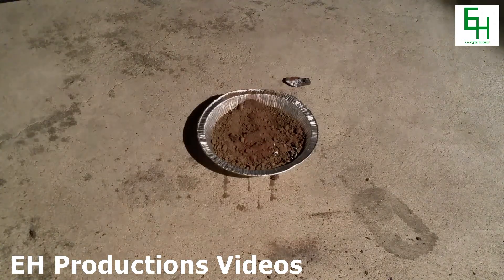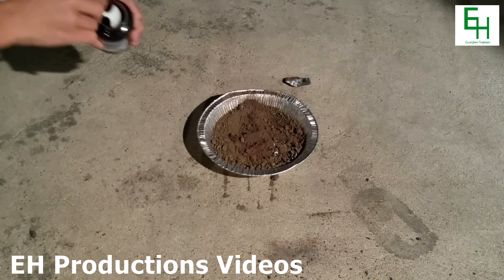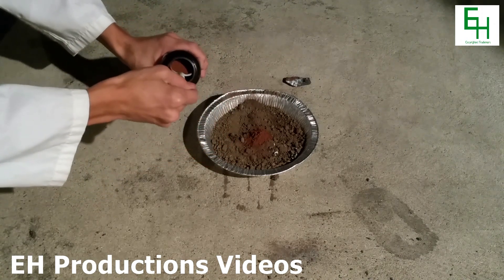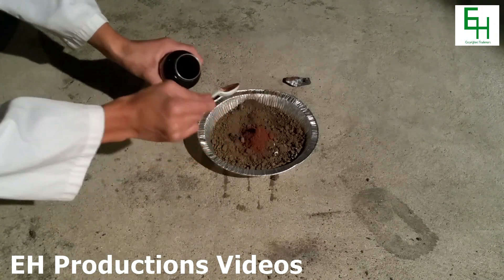So to do that, in that tin over there, which is just an aluminum pie tin, I filled it up with sand. In the middle of that sand, I'm going to put a mixture of iron oxide and aluminum powder. This mixture is also called thermite.